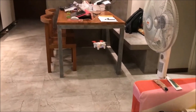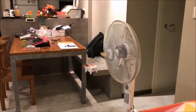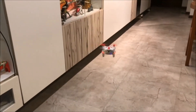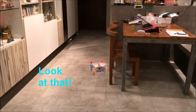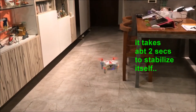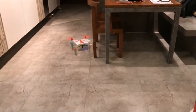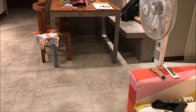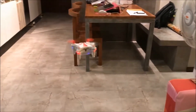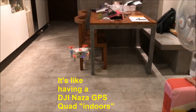And let go — not so bad. Okay, full left, go — and let go. Wow, it does hold its position, look at that! The moment I let go, it takes about two seconds to stabilize itself, which I think is good for someone trying to do FPV for the first time. This is almost like GPS indoors.